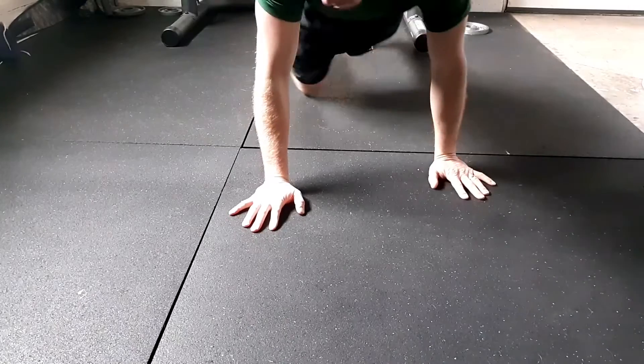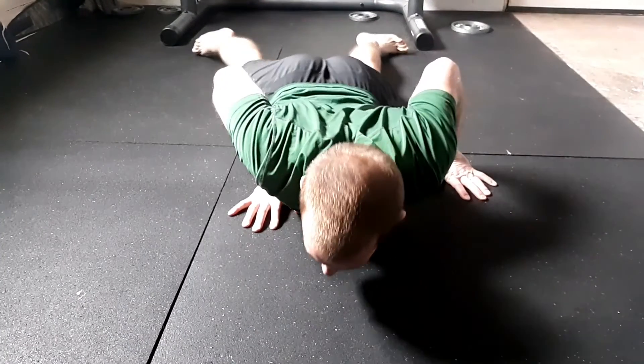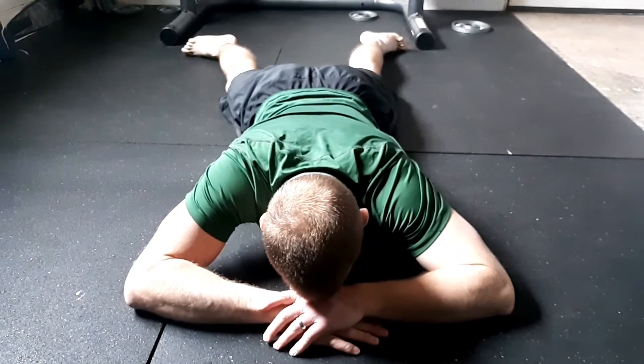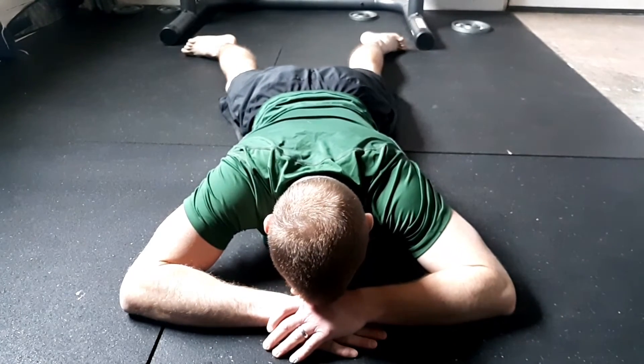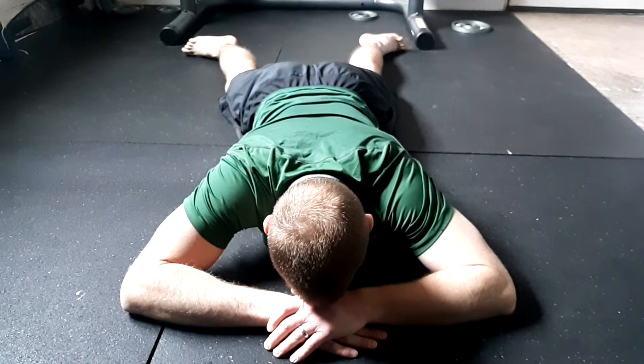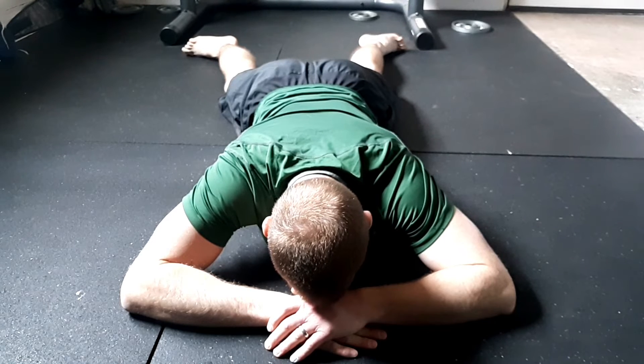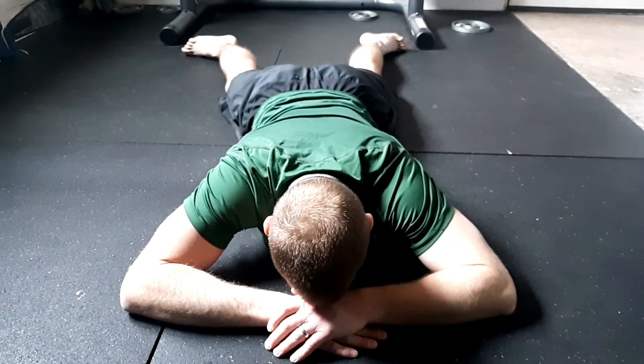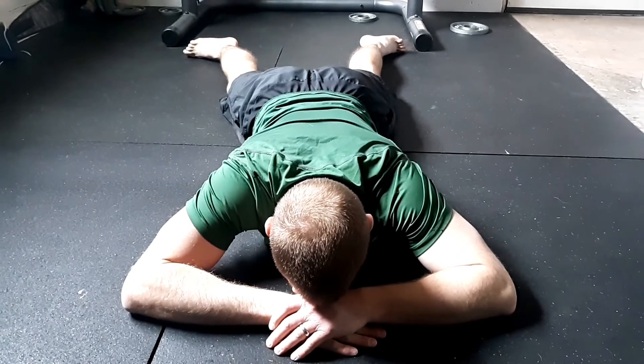Alright, crocodile breathing. As I'm getting set up, I'm going to cross my hands and put my forehead into my hands. This is important — don't turn your head to the side, don't look straight up, don't put one hand out in front. All of this matters because it puts my neck in a good posture during my breath.